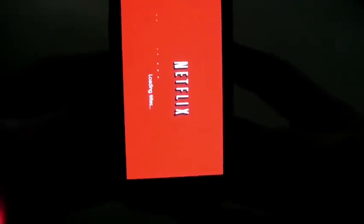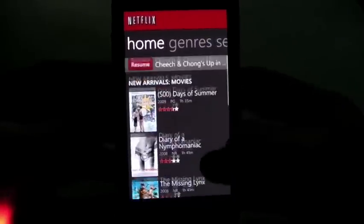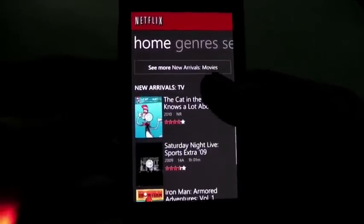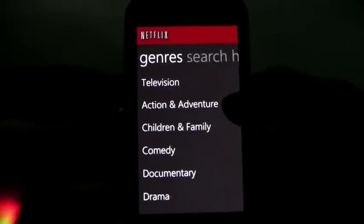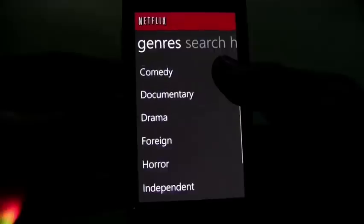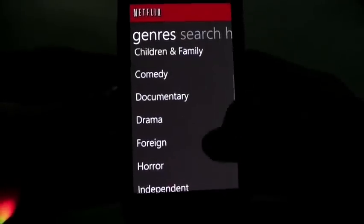Right off the bat, there are really limited titles available, so you might want to just check out the free trial. You can see it gives you new arrivals on the home screen. It breaks down by television, action, adventure, children, family, comedy, documentaries, drama — all the way down the list to any titles you want.